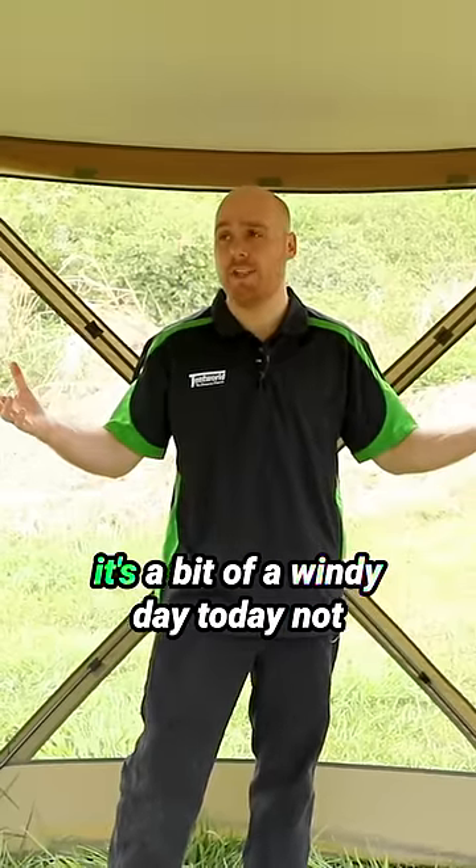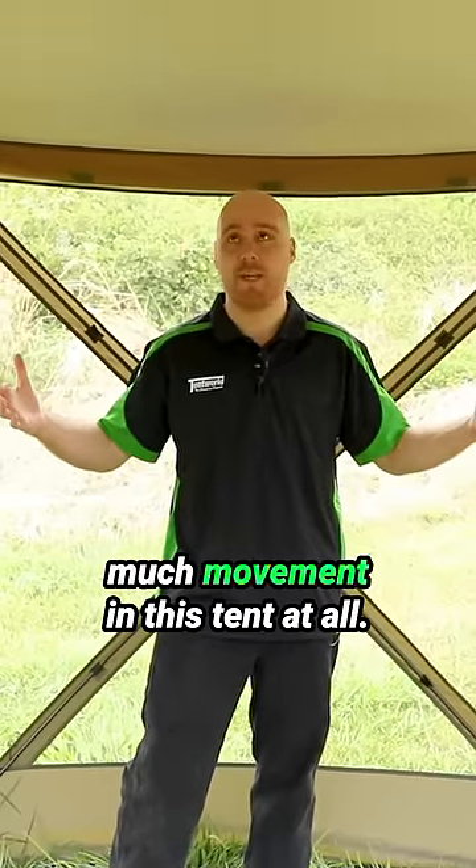It is made nice and sturdy — all these frames around here, they lock into place really strong. It's a bit of a windy day today, but there's not much movement in this tent at all.